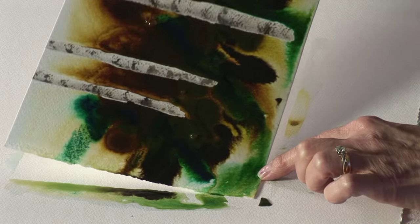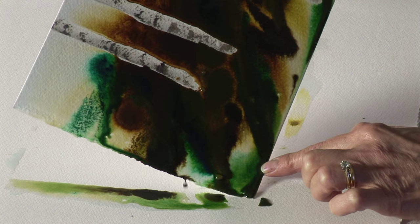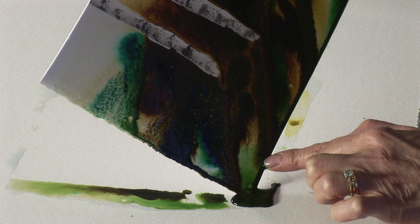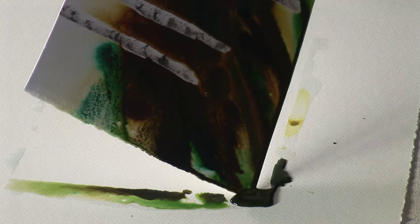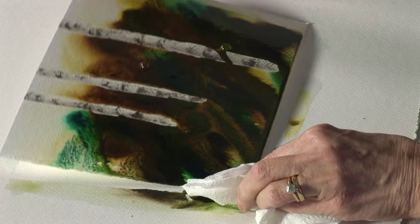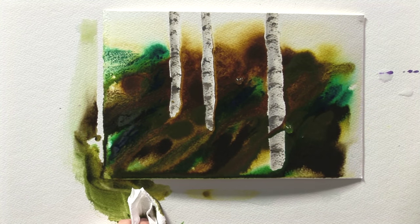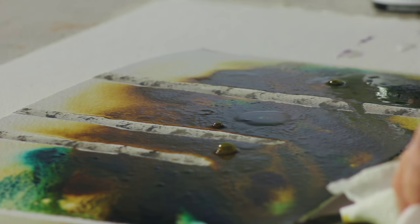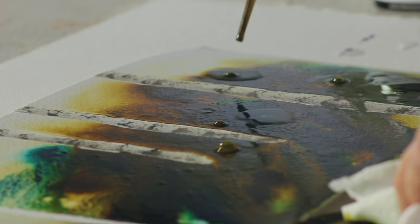And now I'm going to tilt it and let it all work its magic. I'm just going to mop that up. Can you see what's happening already? It just needs a little bit more — they are quite strong, I need to break it up just a little bit more.